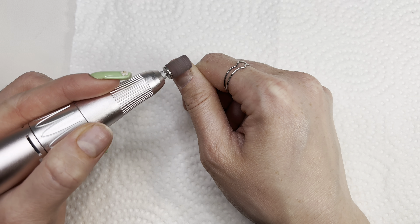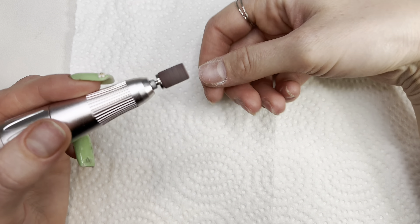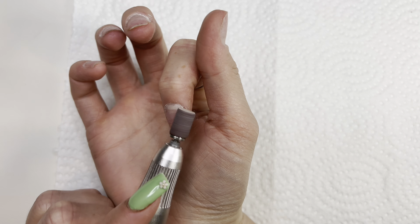Next I will be using my sanding band and just gently remove anything that's left and also take the shine away.